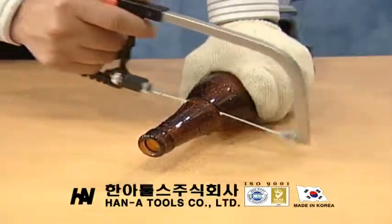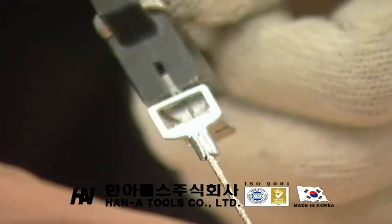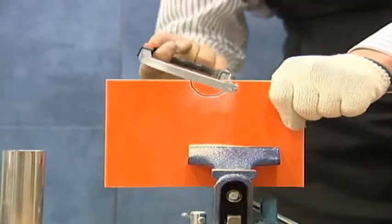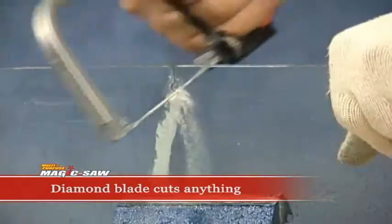Does it cut through glass bottles or porcelain? Of course! All you need to do is place the diamond blade on the saw body. Cut through tile, glass bottles, porcelain, stone, and even ceramic any way you like.